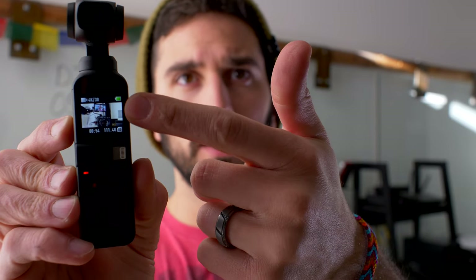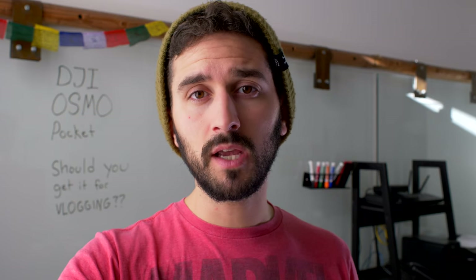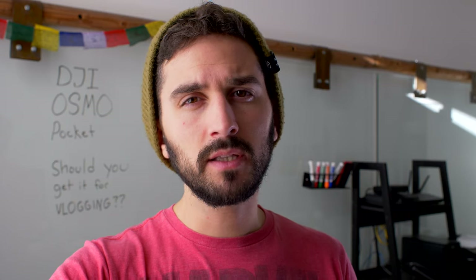There we go — now that it's on, super lightweight. You can flip it around to get selfie mode and I'll just start recording so you can see the actual footage compared to the GH5. Here's the screen of the Osmo Pocket — it's just a tiny screen, just enough to get your framing and see what you're doing. I don't want to carry a DSLR around on my shoulder all the time. With the Osmo Pocket I can literally keep this camera in my pocket at all times, ready to go for vlogging.